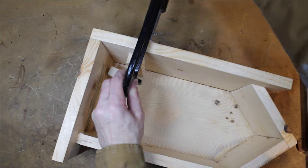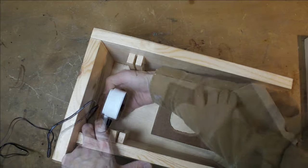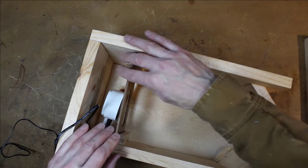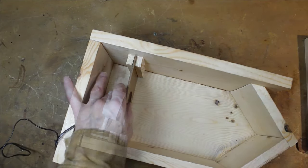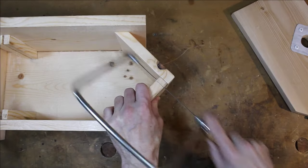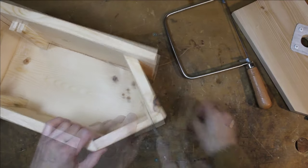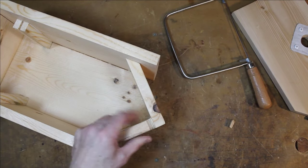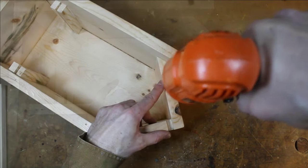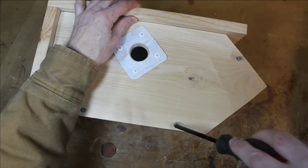With everything dried, the camera chamber can be assembled. Here I'm cutting a drain hole for the base of the house. The front panel will be attached using screws so the house can be cleaned at the end of each nesting season. Don't forget to pre-drill and countersink the holes to avoid any splitting wood.